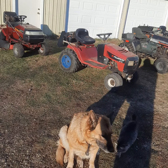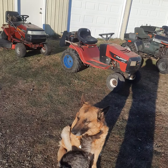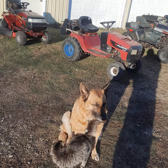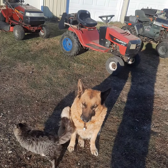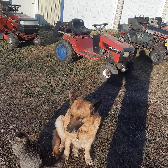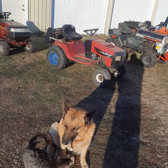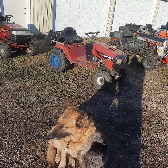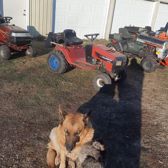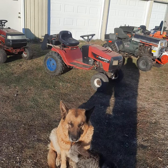Hi, welcome back to my channel. Today I'm going to be talking about Murray lawn mowers and what I know about them. Hopefully this helps you make a good decision if you see one of these come up for sale on Facebook or Craigslist, or your neighbor says hey, I got a lawn mower for you — you want it. Maybe you should take it, maybe you shouldn't — depends what he wants for it.